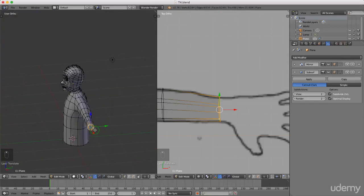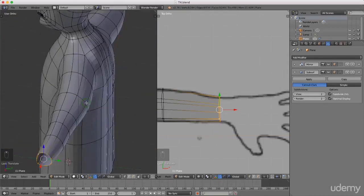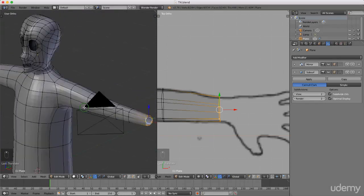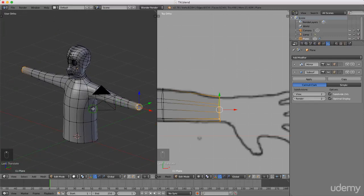That's not looking too bad - there are some parts that could do with a little bit of adjusting but overall he's not too bad. I'll press Ctrl+S to save. That's going to be it for this tutorial - thanks for watching, I hope you enjoyed it, I'll see you next time. Goodbye.